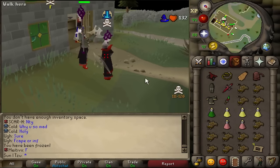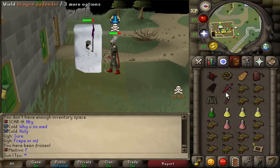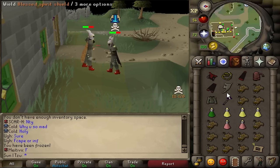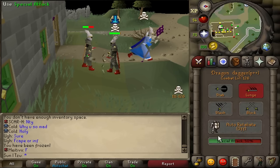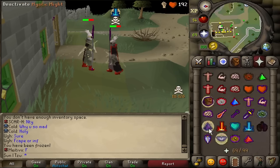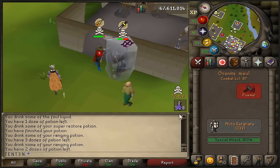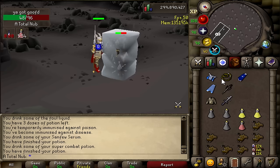Here's why: your opponent is trying to do the same thing you are — predict your next move. And usually, unless you tick delay too often, your opponent is going to expect you to hit on the exact tick that you're able to. Now, if you just wait one extra tick, you can attack with whatever style your opponent isn't praying. This doesn't work every time, obviously, but this tends to be very effective. Here's a clip of tick delaying.